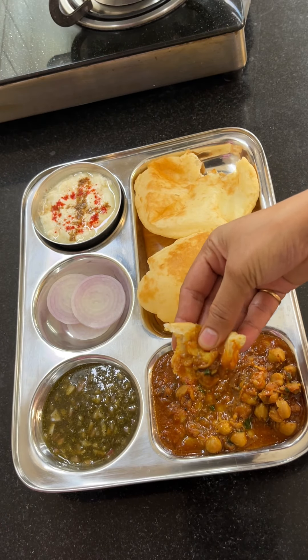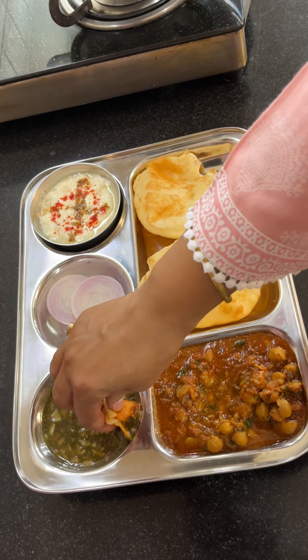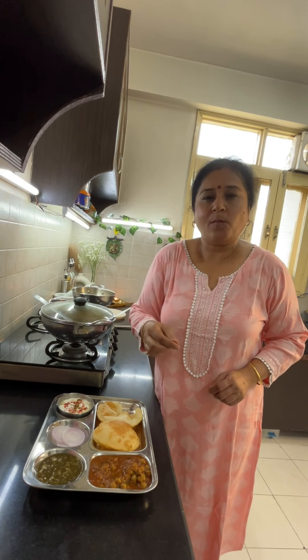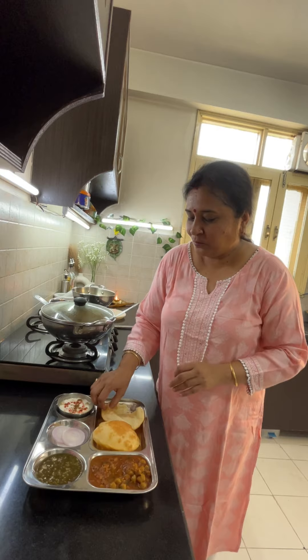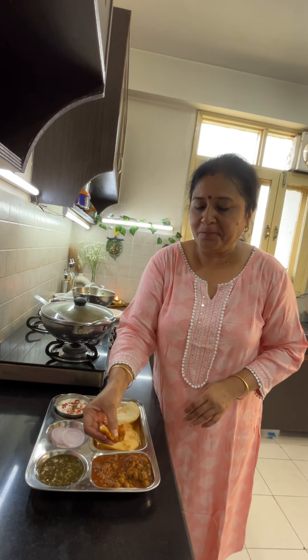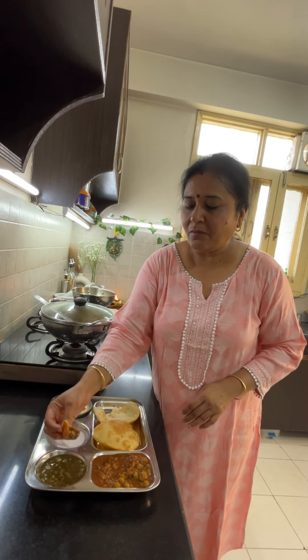I suggest you to try this chutney because its taste is very tasty. You will definitely make it and comment below. If you liked the recipe, please like this video. If you like my recipes, please subscribe. I'll see you next time with my new recipe — take care and bye bye.